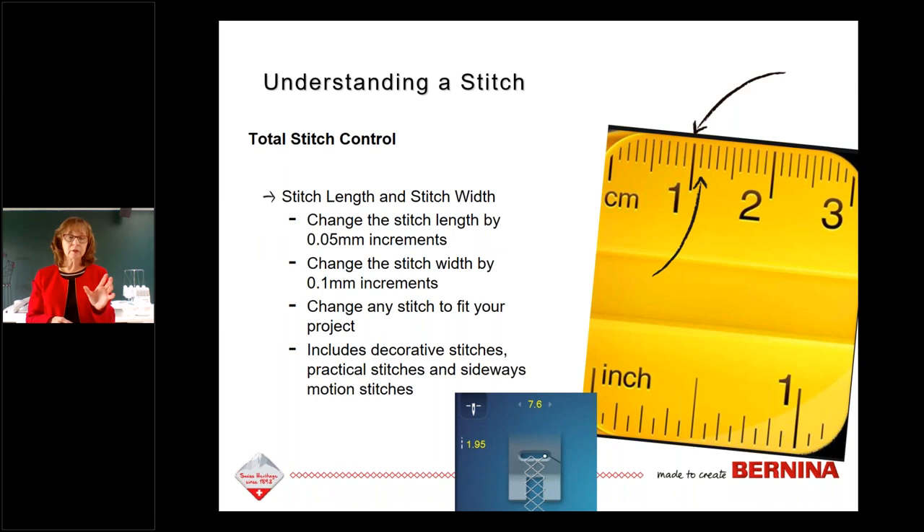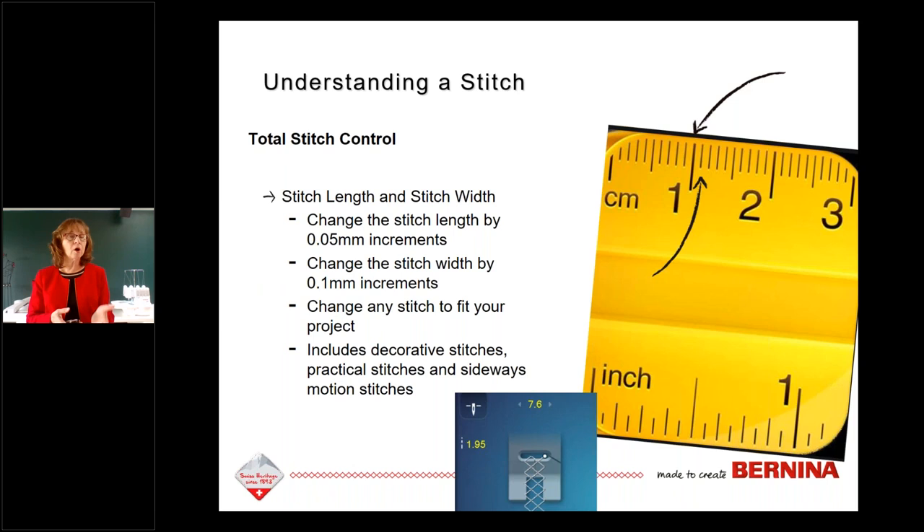On touchscreen machines, when you change stitch length and width the numbers turn yellow, reminding you that you've made a change. If you go to other stitches and come back, the machine still remembers those settings — this is called Temporary Altered Stitch Memory. You can set up one stitch, set up a second, maybe a third, and toggle between them without resetting, because the machine remembers. When you shut the machine off they all go back to factory preset unless you've saved them.